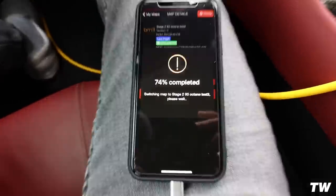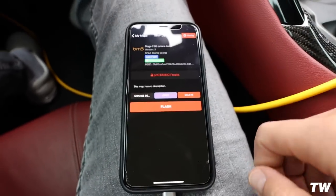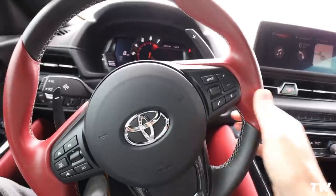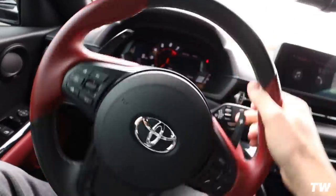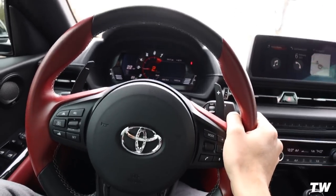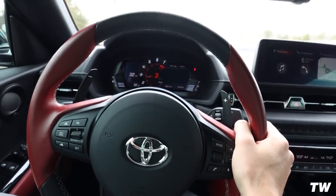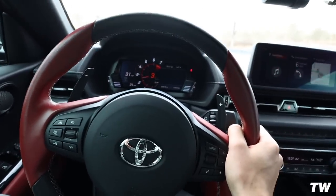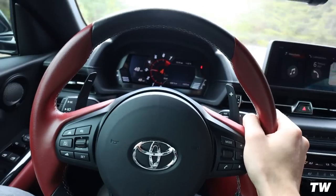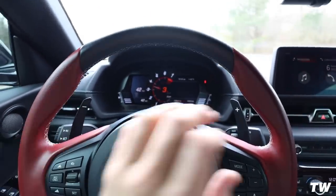I'm terrified to hear how obnoxious this sounds — that's gonna be so ridiculous. Alright, now we wait five seconds and start the car. From inside the cockpit, first drive — okay, not too crazy, seems pretty tame actually. It's definitely doing it more... there it goes. So loud.